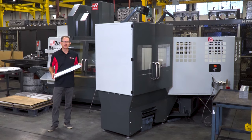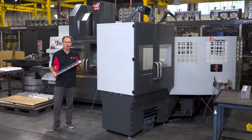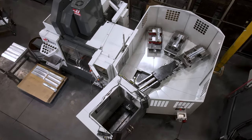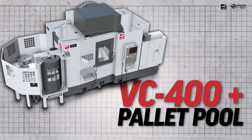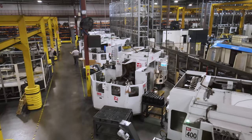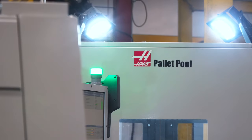Have you ever been frustrated by the level of production you're getting off your vertical mills? If so, the VF Pallet Pool will likely be the best solution for your problem. The Pallet Pool concept is something we've had available on other Haas machines for over a decade, like this row of EC400s that you see behind me, but now it's available on the VF2YT sized vertical machines.